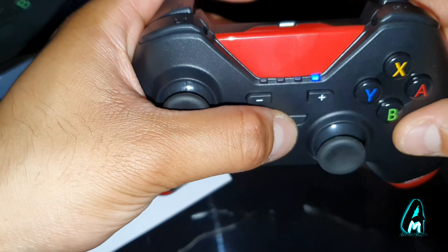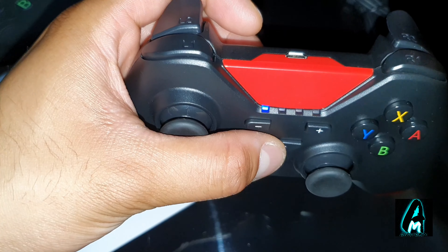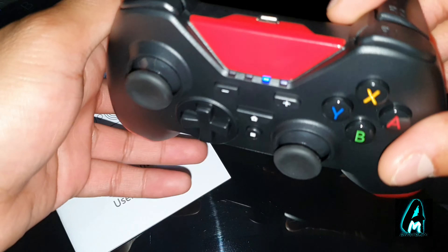When you switch it on, you can see the lights start flashing like that, and you need to be connected to a console to operate it.